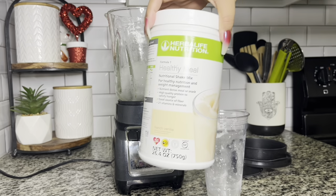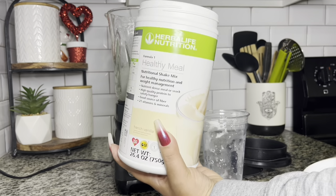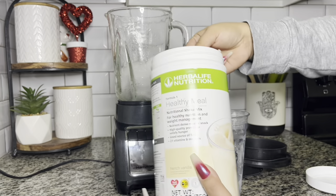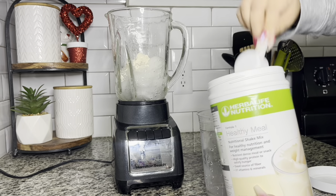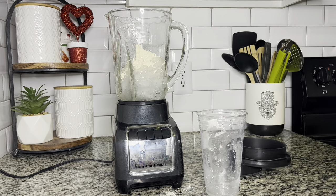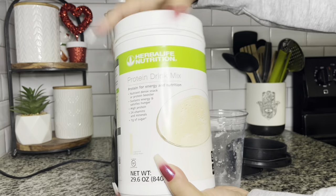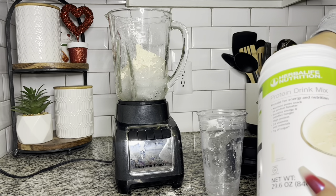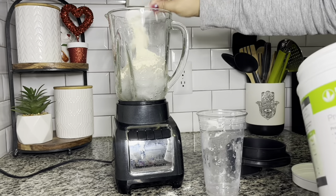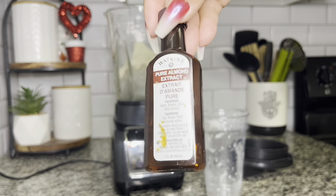Now I'm going to go ahead and add my products. Starting off with French Vanilla Formula One — I love this flavor because you can do so much with it. I'm adding two scoops of French Vanilla Formula One right into my blender. Then I'm grabbing my vanilla protein drink mix and adding one scoop. If you need two scoops according to your meal plan, add two, but for this video I just need one.